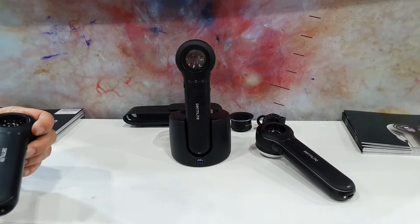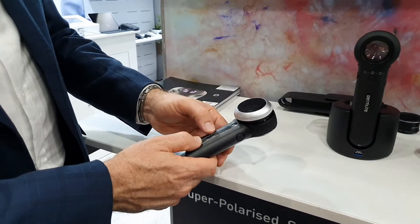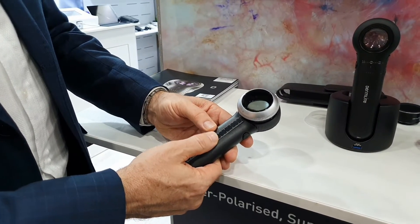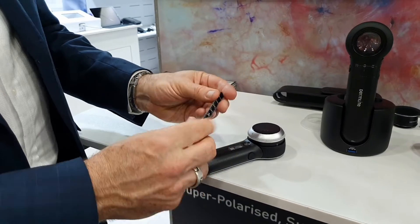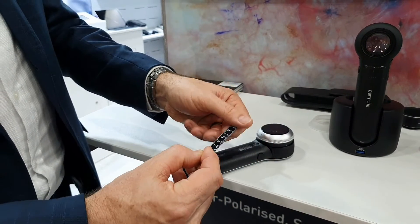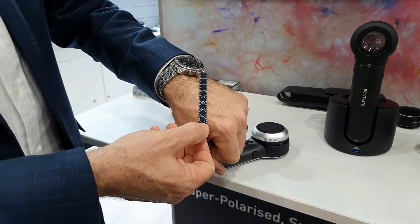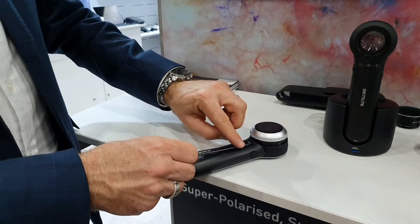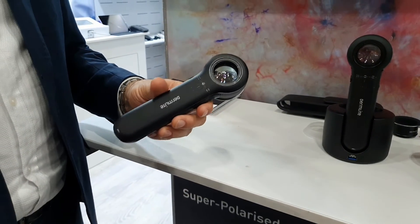Finally, on the back where we've got the LED torch mode, there's a magnetic ruler. Press in the middle, slide it up a bit, and it pops off — giving you a measuring ruler on the back. It also has some little circular measurements if you want to measure the size of a biopsy punch. You can then snap it back on the side, and there you go.